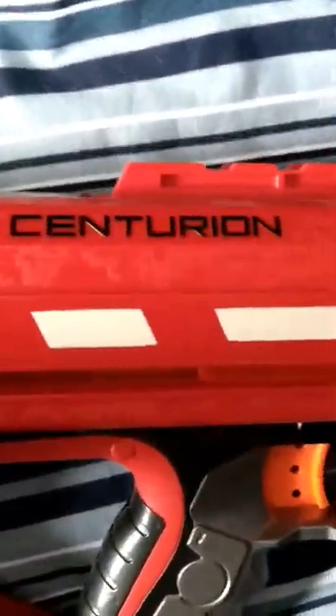I'm going to be showing off my Centurion. First off, this is the bullet it takes. It's a Mega Dart. As you can see, it's Mega. So it's a Mega Dart.